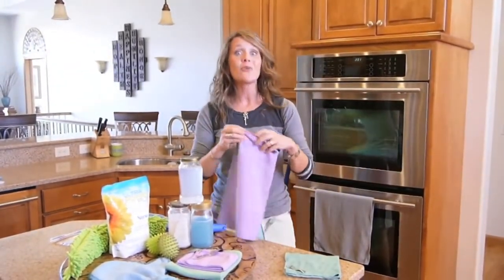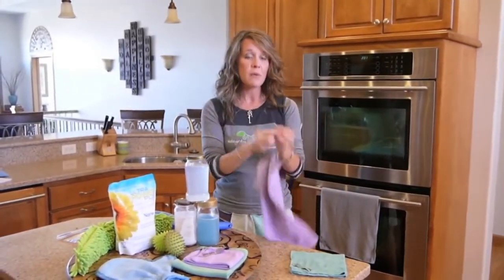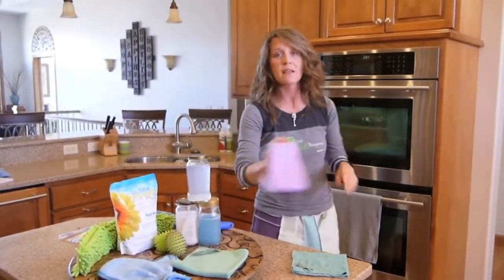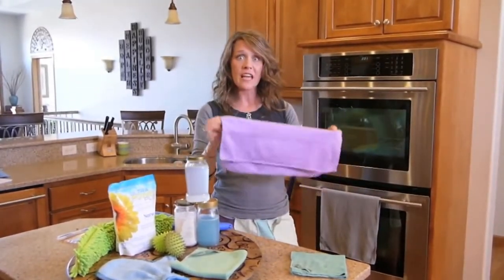Secondly, you're going to want a polishing cloth. This is your window cloth. Remember, purple polishes and leaves everything streak-free and beautiful.